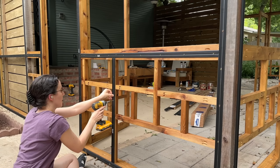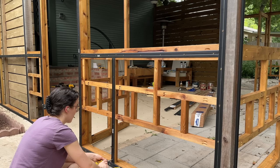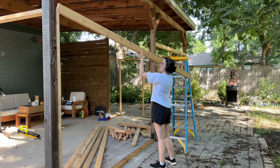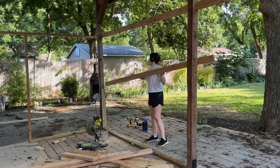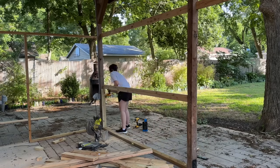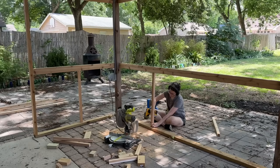Once all the base strips were attached it was finally time to add the screen itself. When I framed this out I made sure the smallest width of each section was a maximum of 42 inches, because the screen I bought is 48 inches wide and you need three inches of excess on each side. So just be careful when framing your porch — make sure everything fits with the width of the screen you bought.